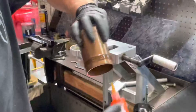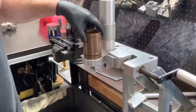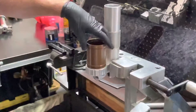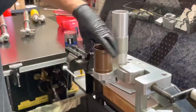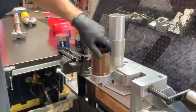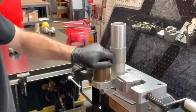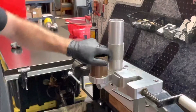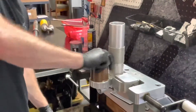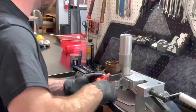Awesome, so as you can see we've got a nice even coat all the way through the threads. Now we can start threading this in by hand. Now that's pretty close to the bottom — we're going to use a strap wrench to do the rest of the way.